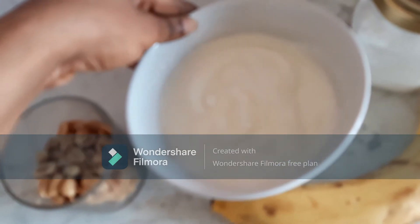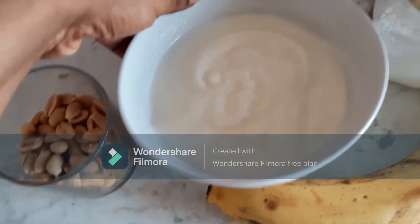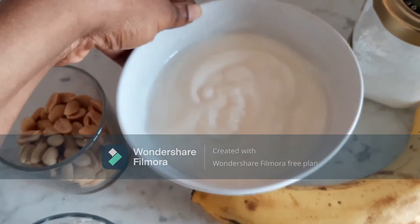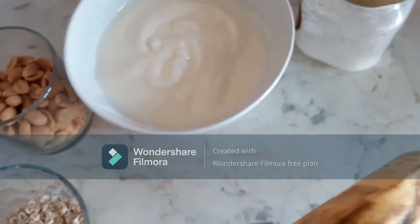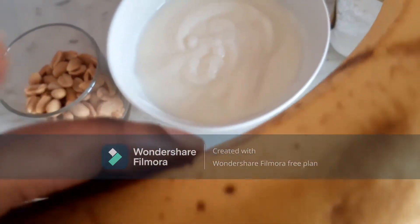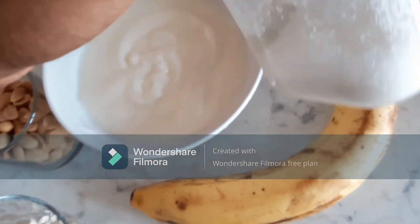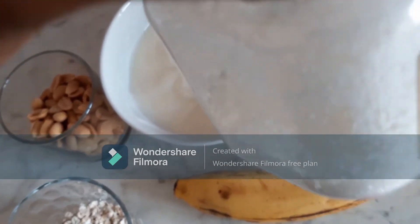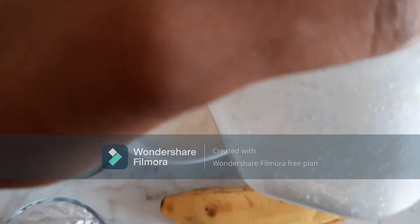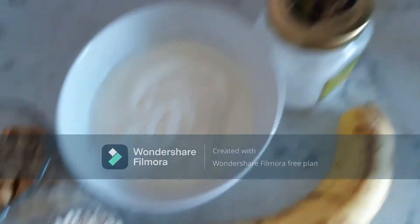I don't have peanut butter, so I'm using granita. This is our yogurt — mind you, this is a tasteless yogurt, one of those yogurts that has no sugar, a sugarless yogurt. And this is a banana that we are adding. This is our sugar for the day, and you can replace this with honey should in case you have honey.